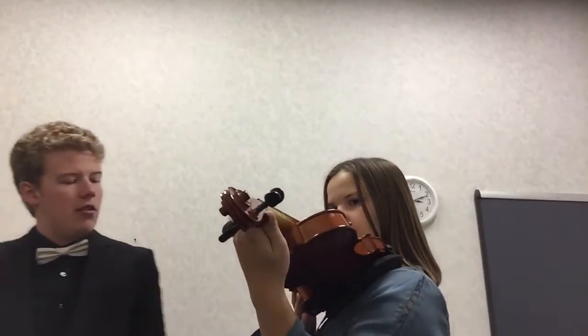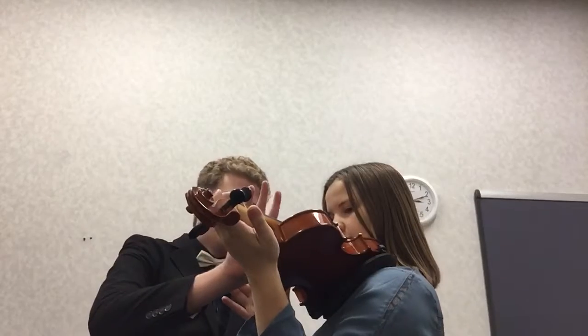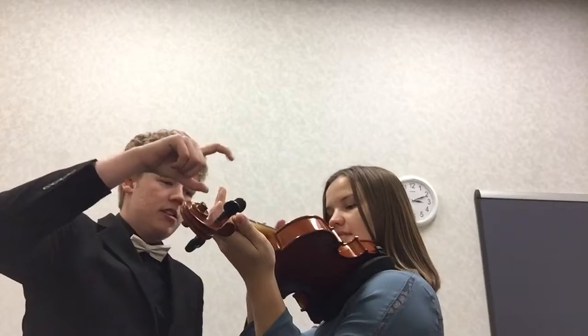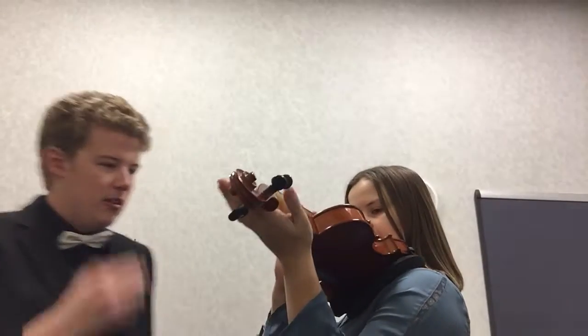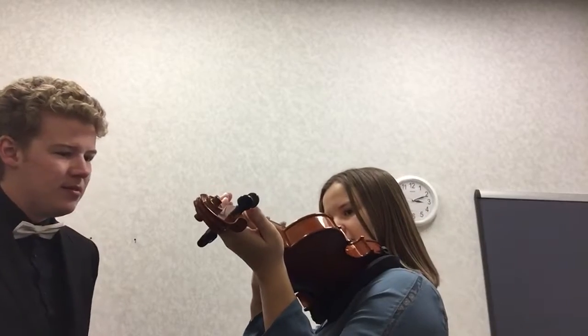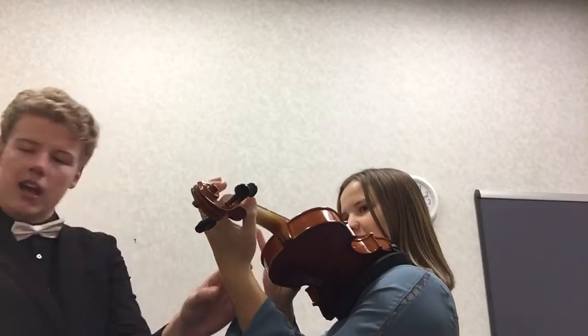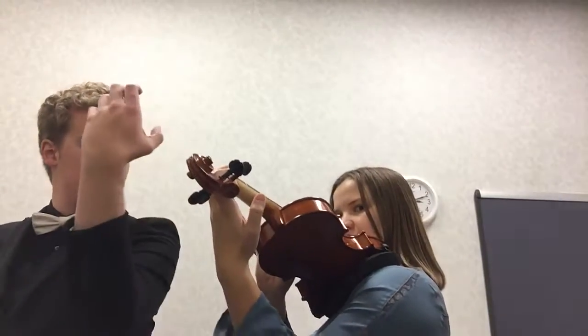So now when we pizzicato, we're going to take our thumb and put it right in that little nick there. Then we're going to take our index finger and we're just going to pluck, pluck, pluck. Alright, just play around a little bit. Let's make sure that we keep this straight — you're kind of angling it out like this. We just want to make sure that it's perfectly straight like that.